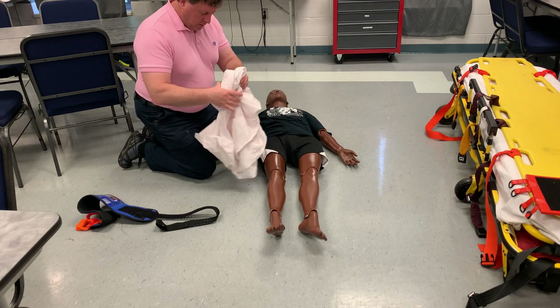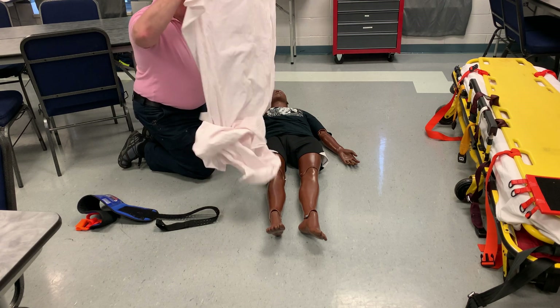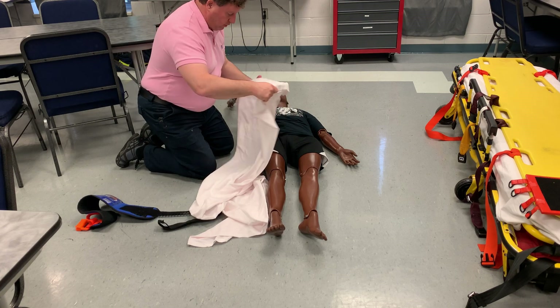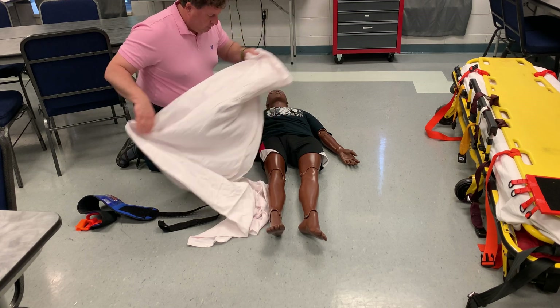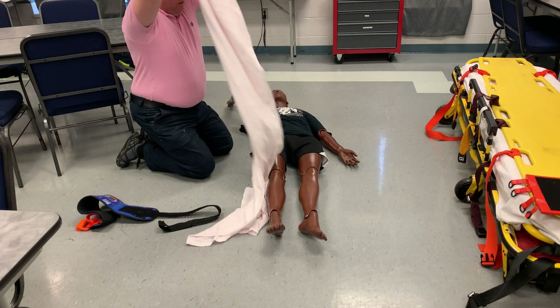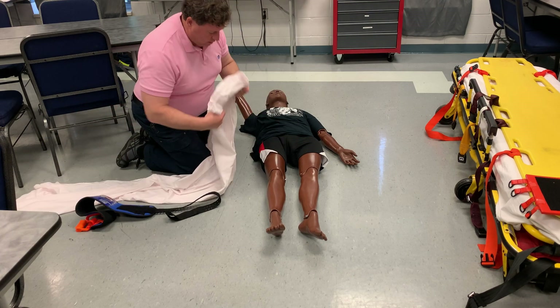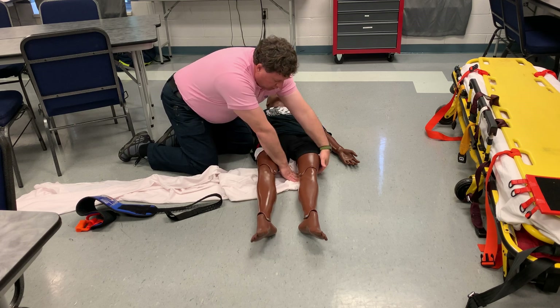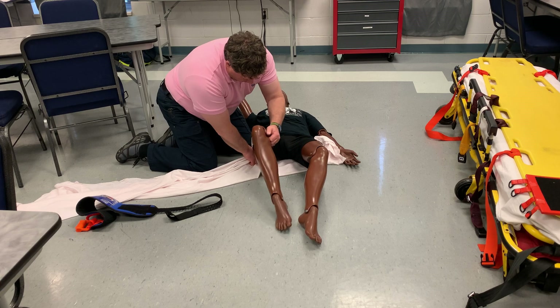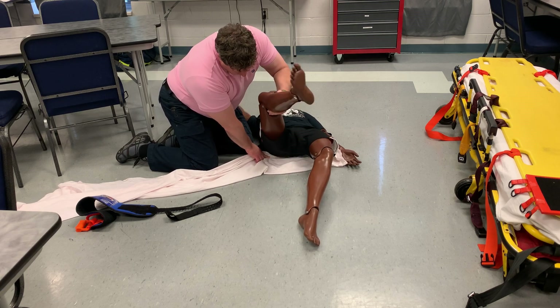If you don't have one of these, an old medic showed me this. If you can take a sheet with the same idea, I'm going to fold it until it's about as wide as the pelvis, and slide it underneath them so it gets up under the pelvis. With a partner, that would be much easier.